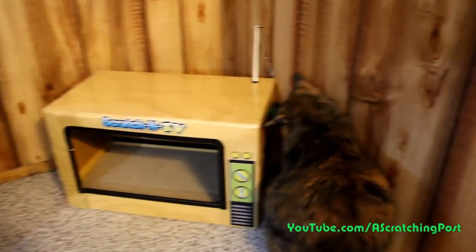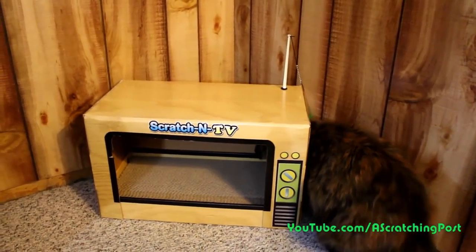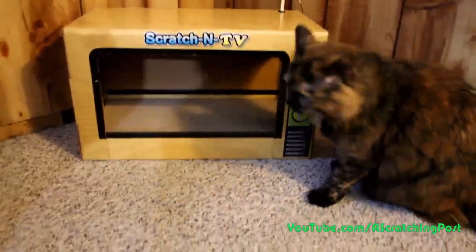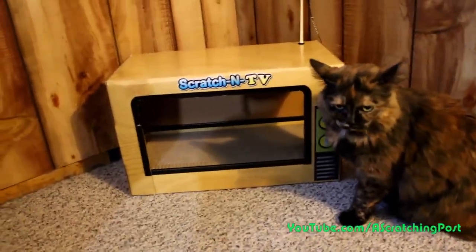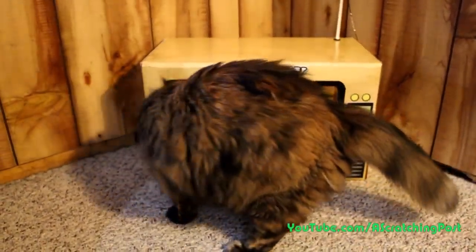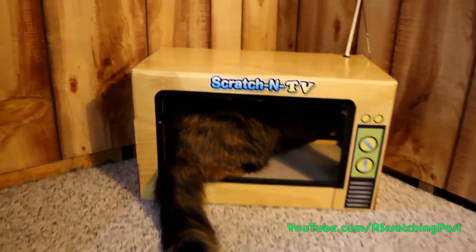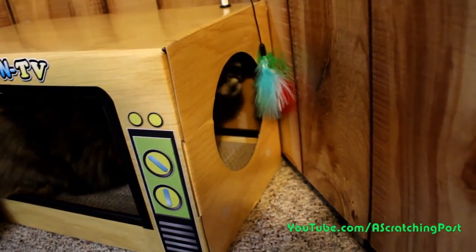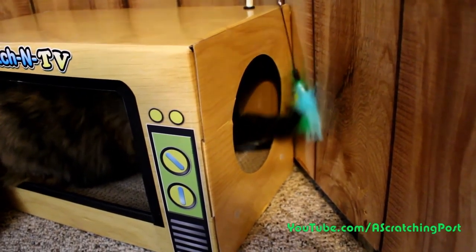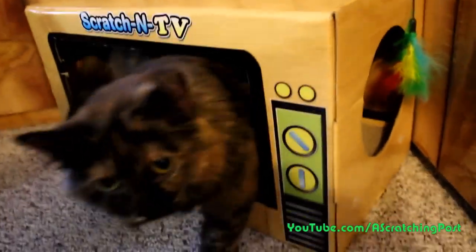How's that look, Ellie? You like that? Got a feather toy and some cardboard scratchies. Locked cars. Now cars going by — there you go. You like it? Yeah, you're welcome.